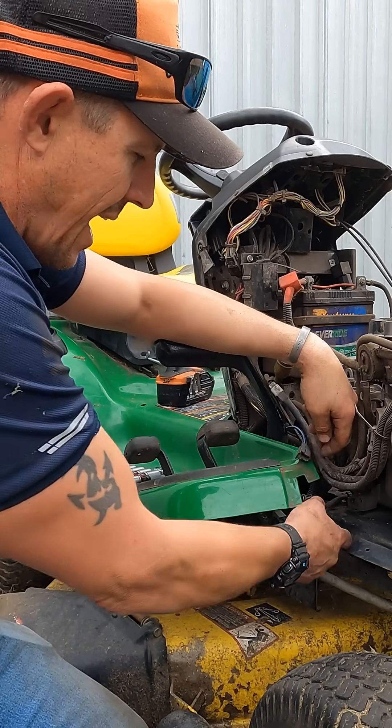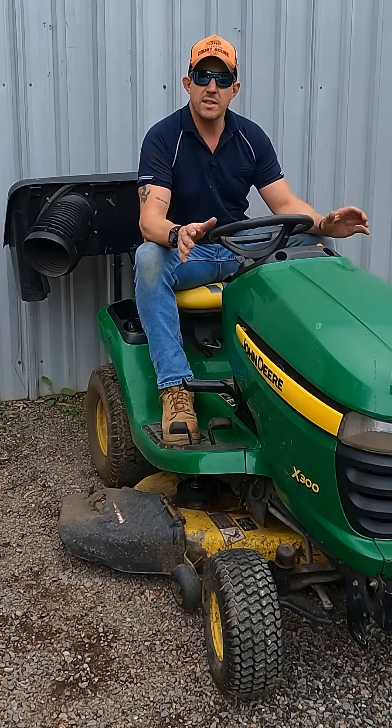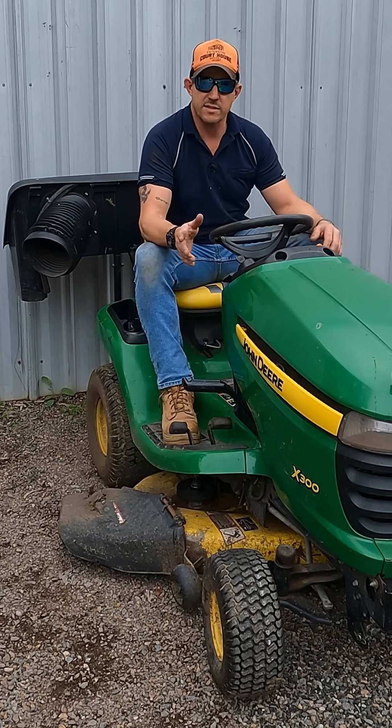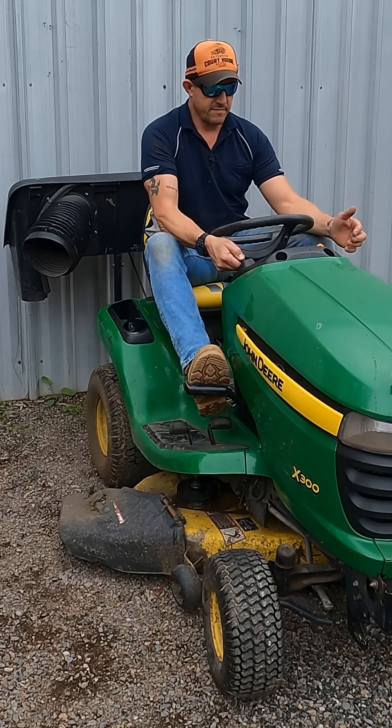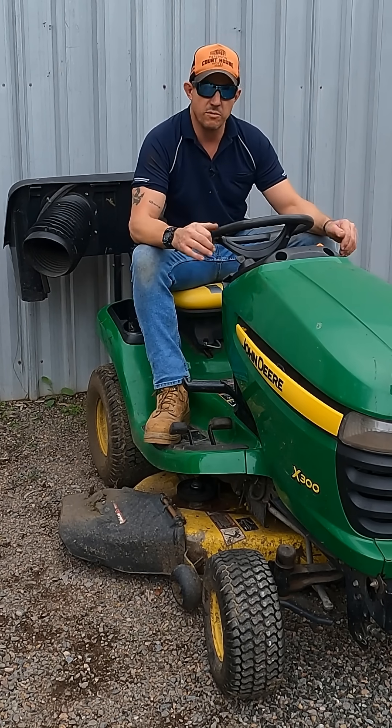Why on earth would a signal to that and this continuous ground come on at once? I came out the other day, cranked the mower over and it doesn't start - it won't fire. So now I'm going to start to take you through the process of what I would do to find out what's wrong with the mower.